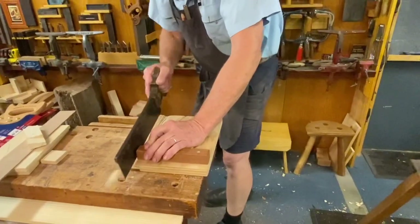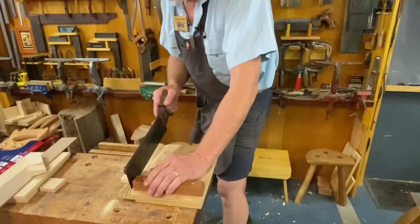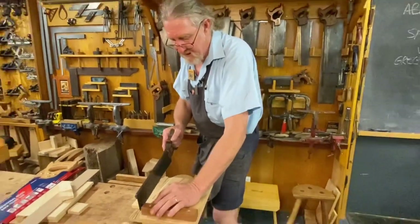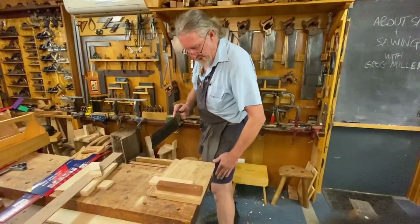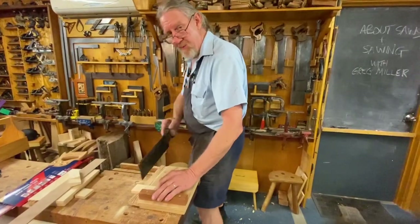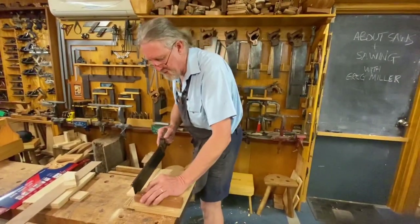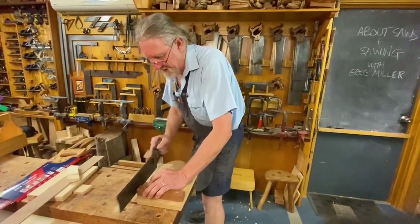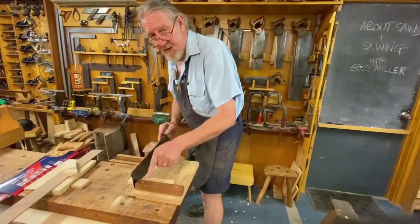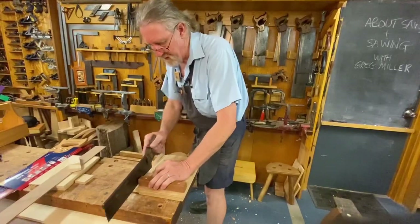The really important thing is getting my eye directly above the saw. One of the things which helps facilitate that is getting your feet in the right place. Because I'm right-handed, I've got my left foot forward and my right leg back — it turns my body so I'm sawing across my body. That automatically puts my eye directly above the saw. Then it's a nice rhythmic action, and I can actually see both sides of the saw at the same time.